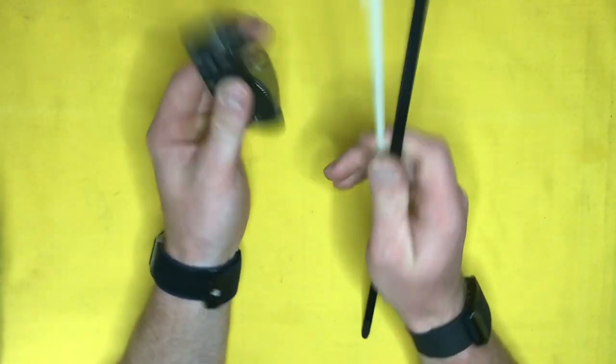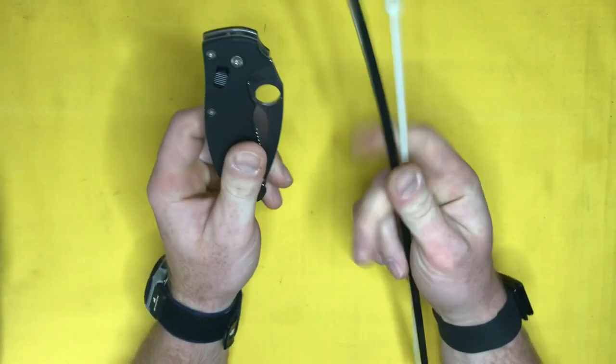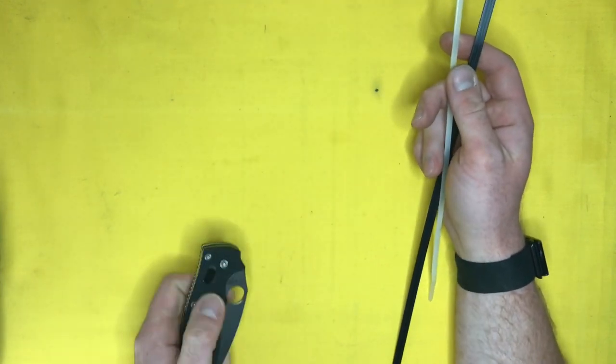So this Spyderco Zip Tie trick — the Spyderco Wave as I like to call it, don't sue me please — the Zip Tie Wave is basically a way to mimic the Emerson Wave, which is a patented speed-opening way to get your knife open as you draw it from your pocket.